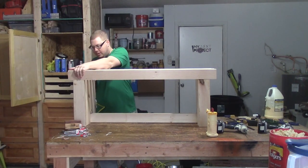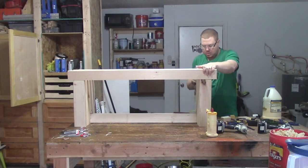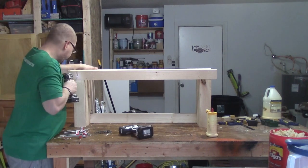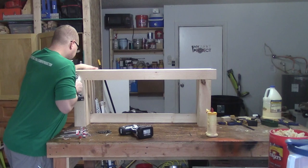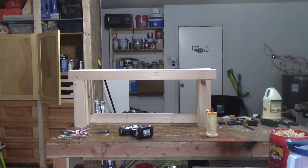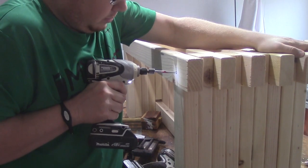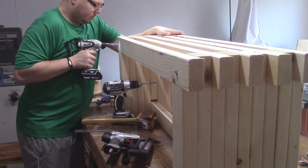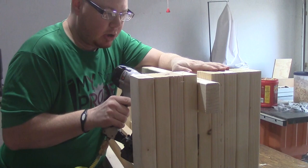A couple of brad nails in these end ones to help hold them in place. I don't think it's necessary, but purely for decoration I think I'm going to put these lag bolts in here — I think that adds a nice little touch. Like I said, it'll add a little bit of strength, but I'm going to put one of those on each of the corners. I've already glued this top one in place; to help hold it until the glue dries I'm going to put a couple of brad nails angled in.